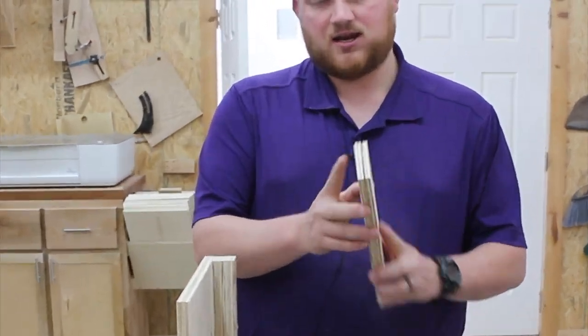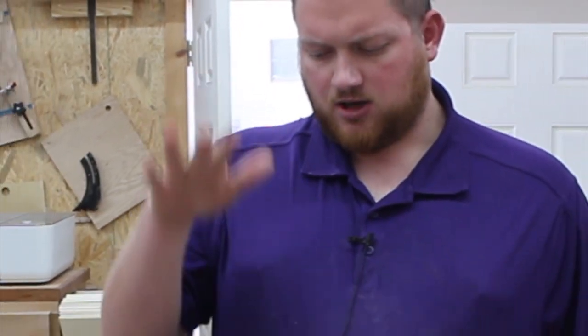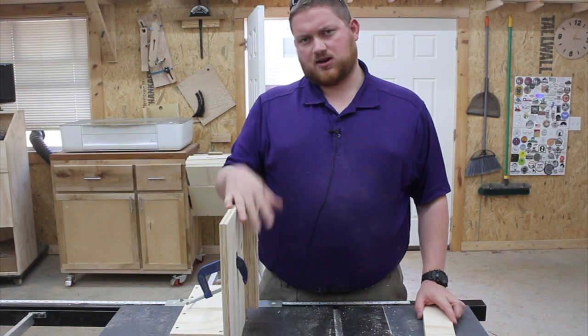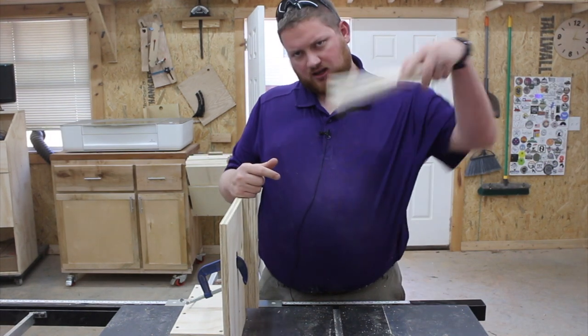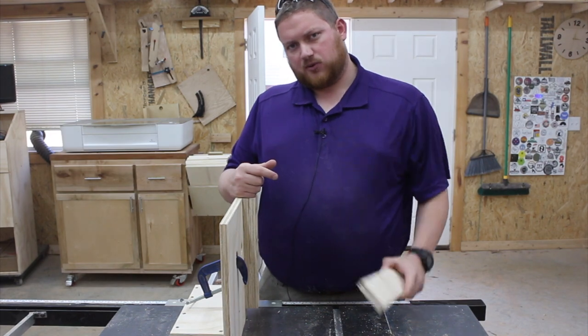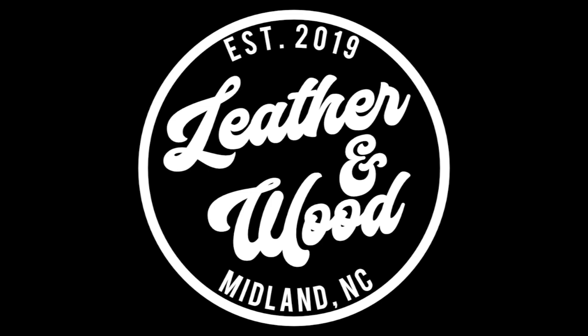After your cut's been made, take it out and now you have a tenon cut in whatever your piece is. Hope you enjoyed this video. Be sure to like, comment, and subscribe below with any questions. You can find plans for this on my website — a link will be down below. Hit me up on Instagram at LeatherwoodUSA. Take care, bye.